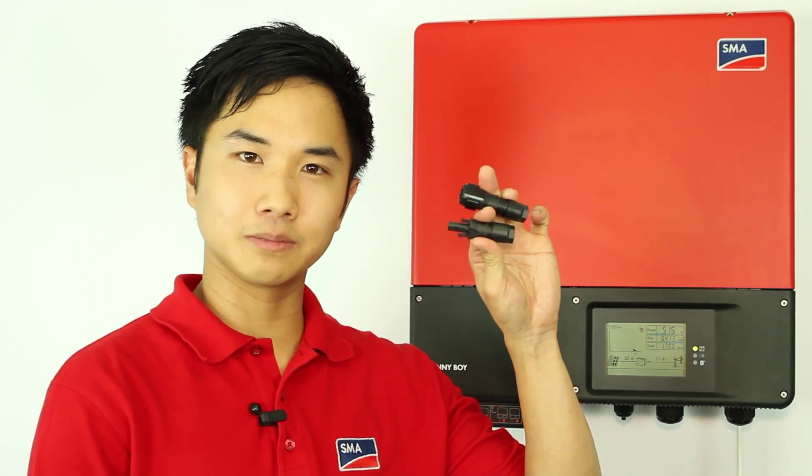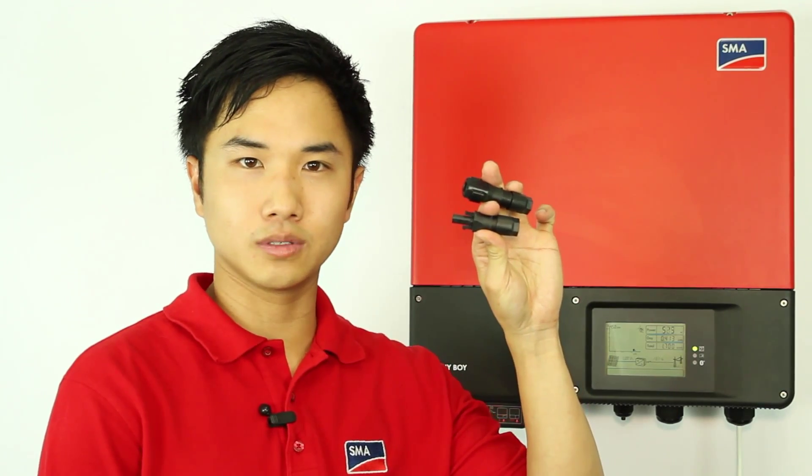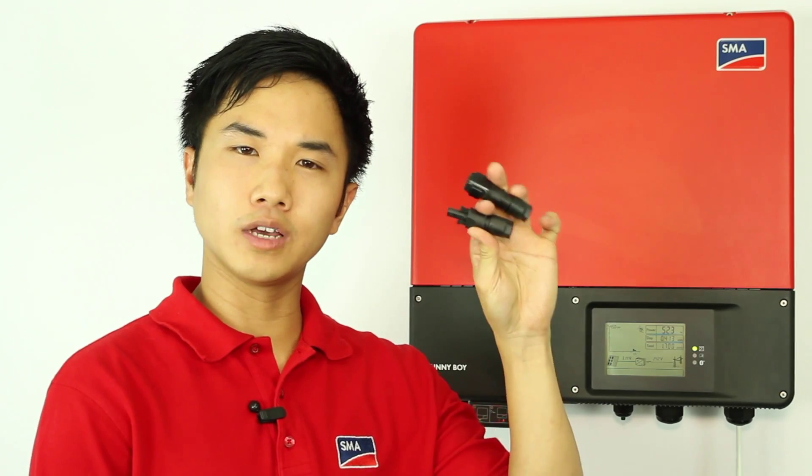SMA has designed SinClix plugs that are very easy for installers to use. According to the installation manual, all unused SinClix terminals must be sealed with the SinClix plugs in order to have the IP65 rating, or else the connection area is only IP54.